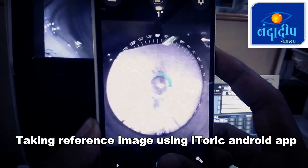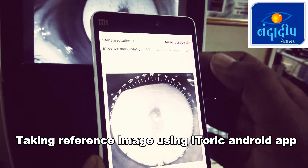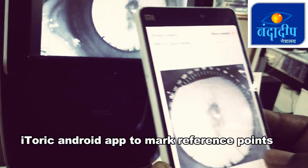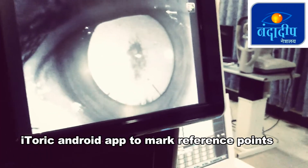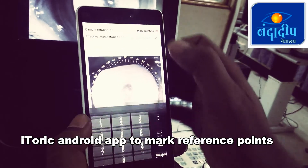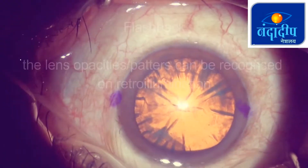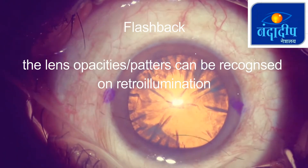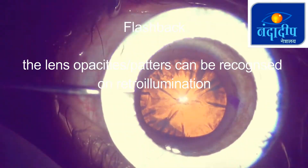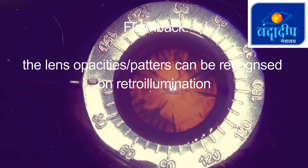I thought I would take this retro-illumination image using the Eye Toric app — rather than imaging the patient's eye directly, I am taking an image of the autorefractometer display. On this retro-illumination image I can see various lenticular opacities which can be used as reference points, and then I can mark the axis accordingly. Intraoperatively, I can identify these lenticular opacities and use them for reference axis marking.